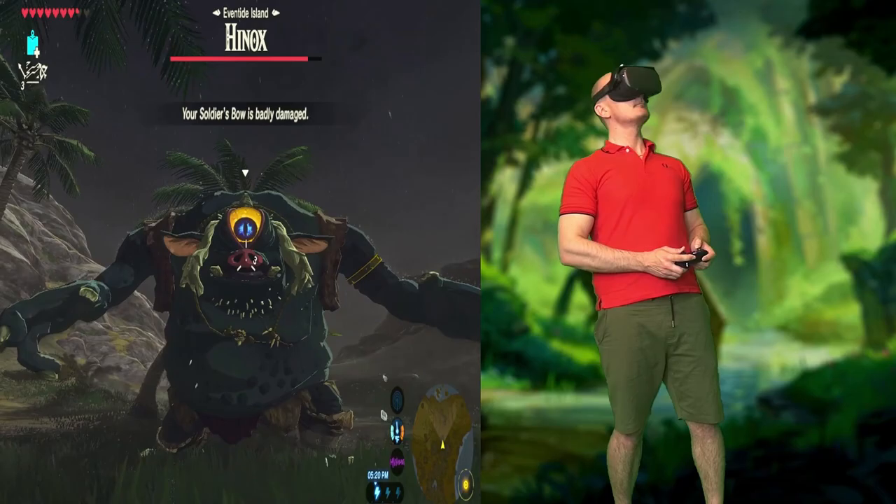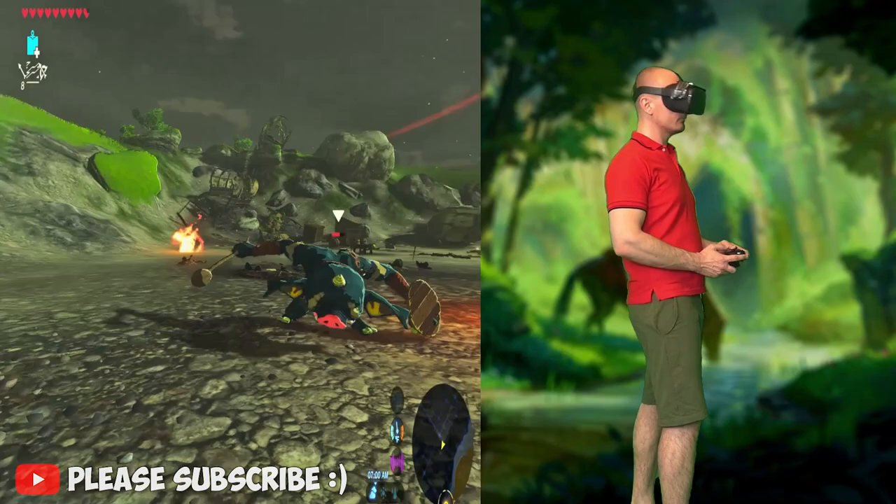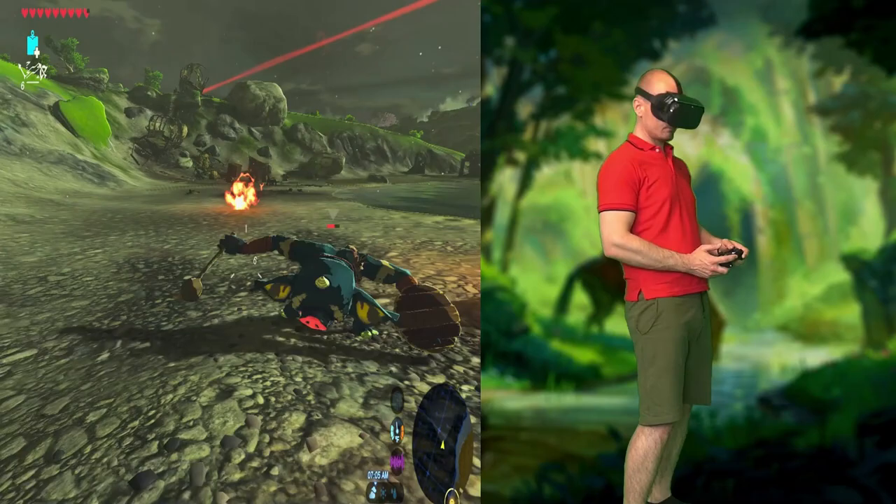Hey guys, it's WeViver, welcome back! Today I'm going to show you how to play Zelda Breath of the Wild on the Oculus Quest. You can play this game in virtual reality with a first-person mode, 3D stereoscopic view and even 360 degrees of head tracking.